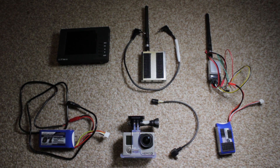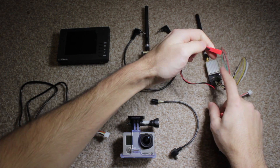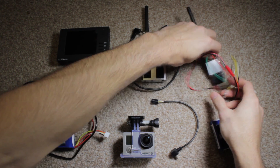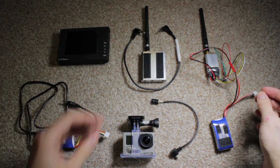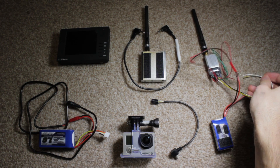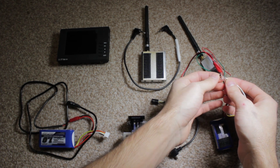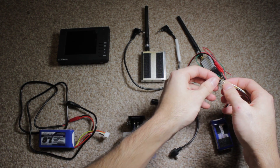For now I just want to show you all the pieces put together and working. Here's my battery to power my transmitter — that red light means it's on. The transmitter is soldered onto this little set of prongs; I forget what they're called but they'll be in the description below.